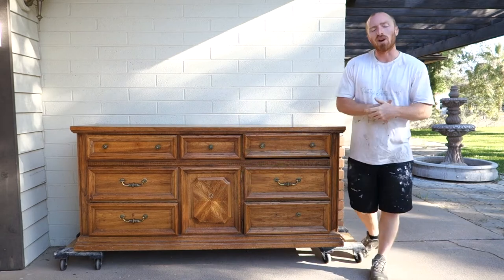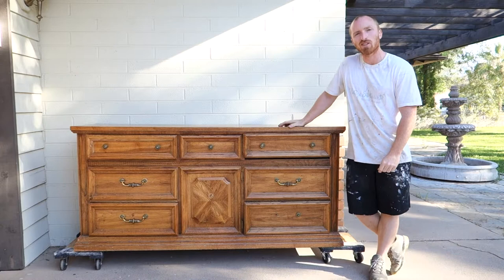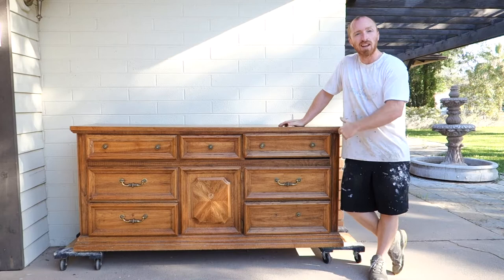Hey, this is Brent with Vintage Statements and today we're going to change out this dresser and make it amazing again. Follow along as we take the handles off, sand it down, paint it and bring this piece back to life.